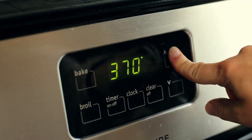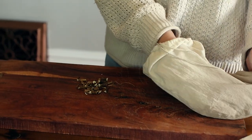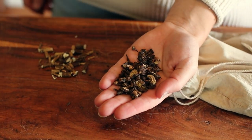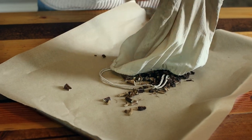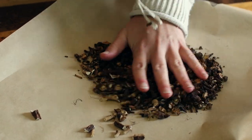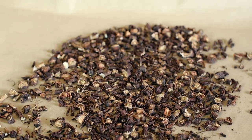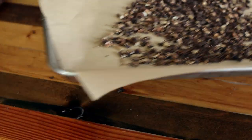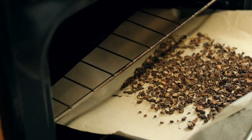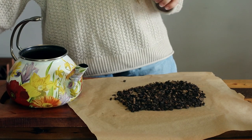Once your roots are fully dried, preheat your oven to 400 degrees Fahrenheit and line a baking sheet with parchment paper. Then roast the roots in the oven for 10 minutes, making sure not to burn them. The roasting roots will give off an almost chocolate-like essence as they cook. Remove the roots from the oven and allow to cool.